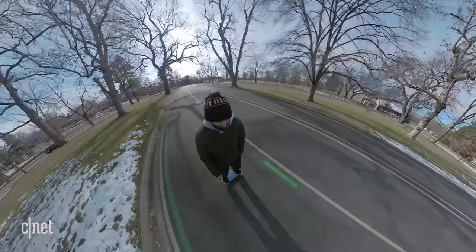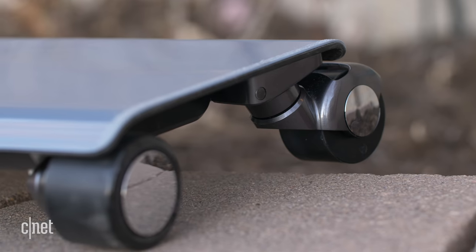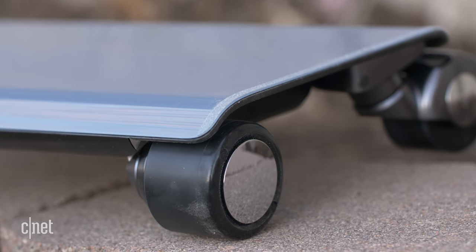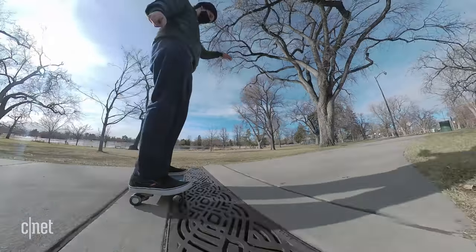It's also worth noting that the Watt Car does not move backwards. But let's talk about these wheels again. I've never been to Japan, but I've got to assume that the ground is a lot smoother than here in the US. These are pretty hard — they're coated in rubber, but there's no tread, and actually they are smoother than you'd think.